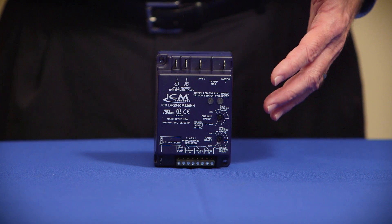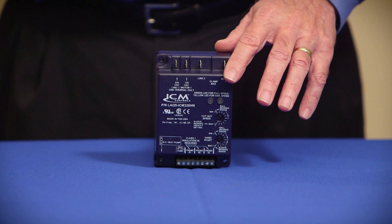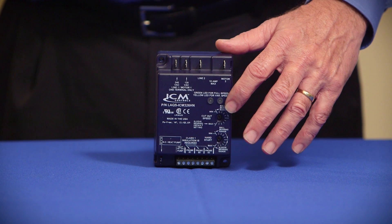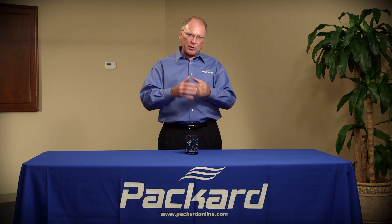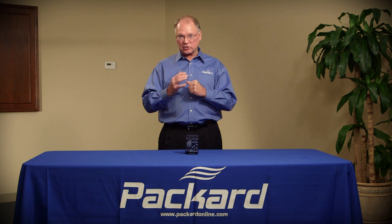Now if you'll notice, there's a setting for ball bearing and for sleeve bearing on the head pressure control. On the sleeve bearing, we do not want a motor to go below a certain speed — otherwise we'll not get lubrication through the bearing system. When we have it set on the ball bearing function, that motor can go near zero and not have a problem with the lubrication system.